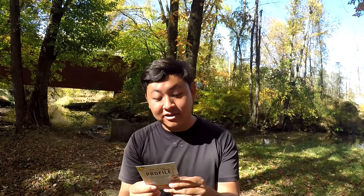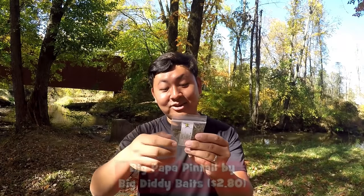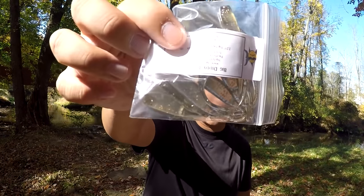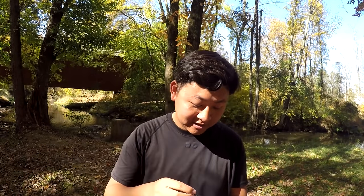Finally, the last thing we have here in the box — this was a five-product box. We got the Big Diddy Bates Big Papa Pintail on the value of $2.80. This product is not intended for human consumption — don't go out eating this stuff, and keep out of reach of small children. We gotta definitely jig this together with the other jig heads. It seems to provide great action right here.